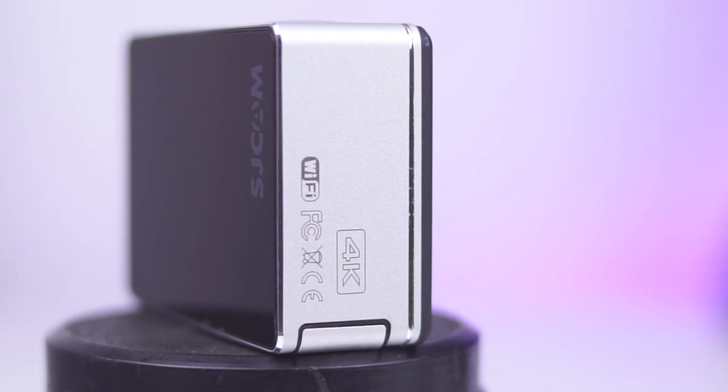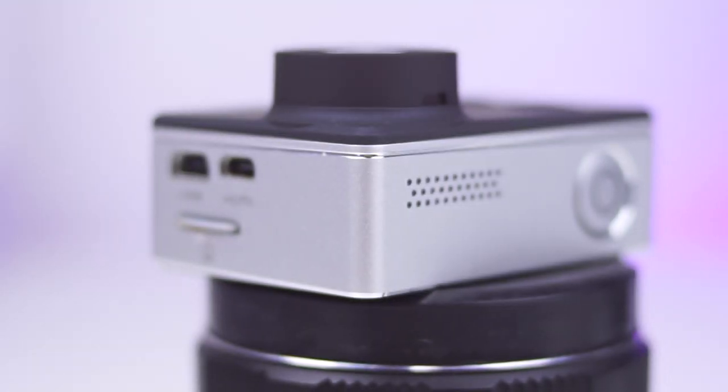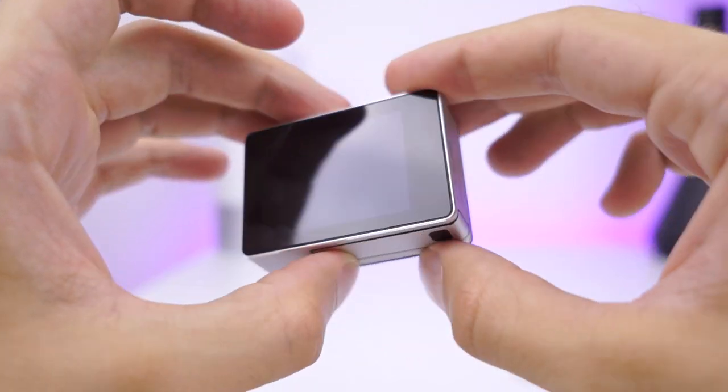Let's focus on build quality. SJCAM decided to go with a premium build, using a metal frame for the SJ7. The camera feels sturdy and well-built. Button layout is logical and button presses have excellent feedback.